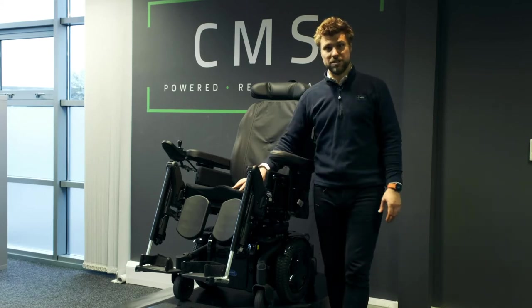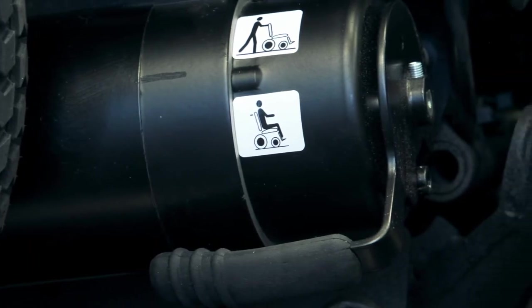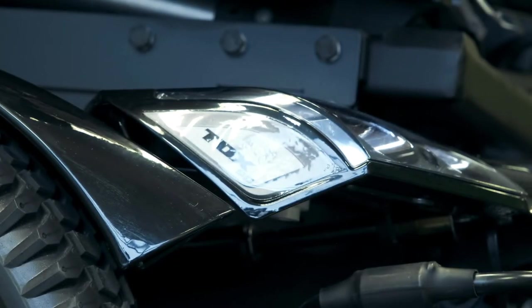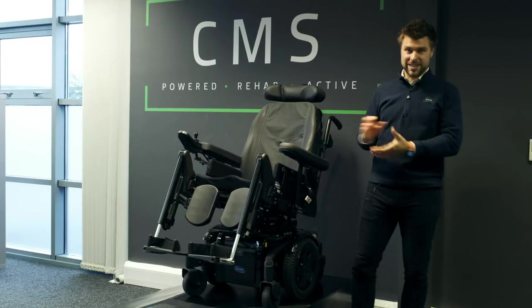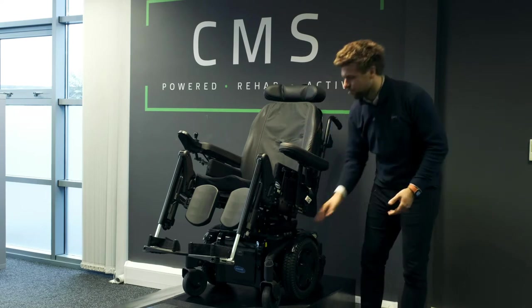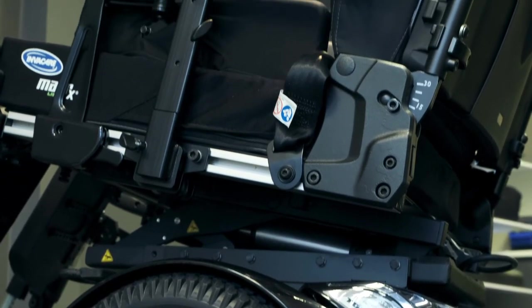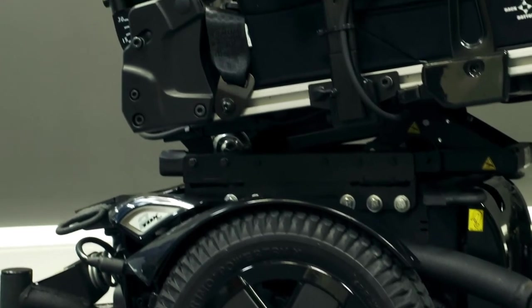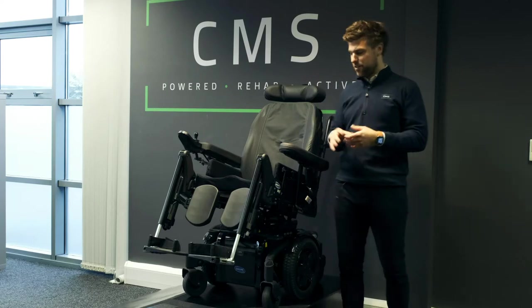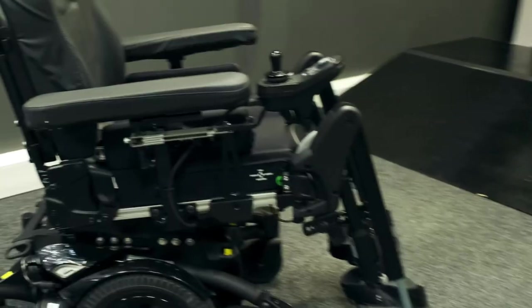Moving on to the seating system — by seating system I mean anything above the drive base. It's important to note that the options available on this chair are vast, so what you see on this particular TDX won't typically be seen on others. I'll go into detail on the options selected on this particular chair, as well as the actuators.